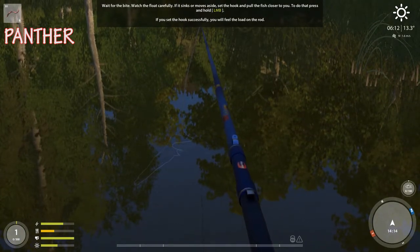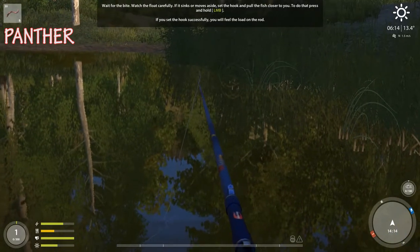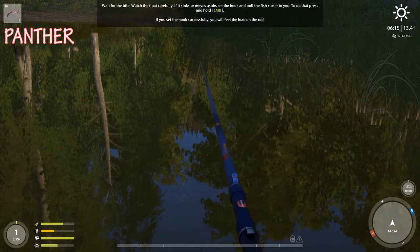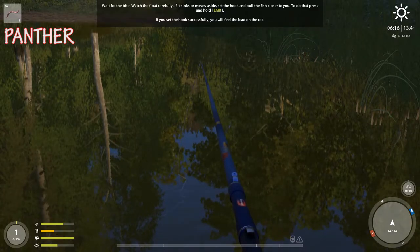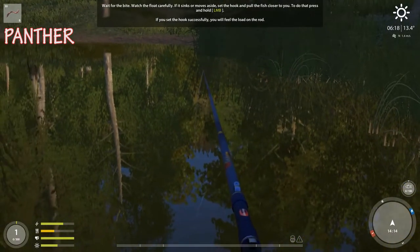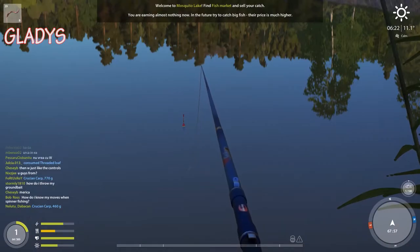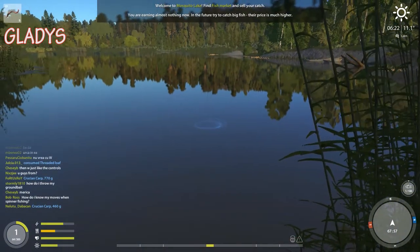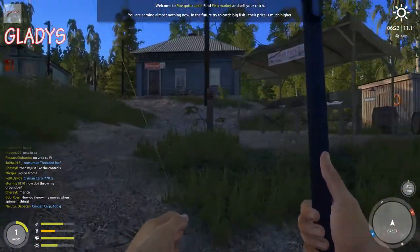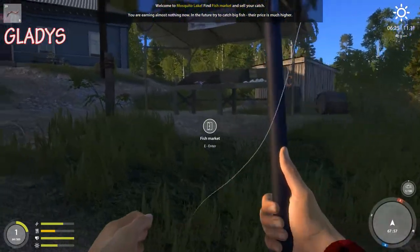I don't feel a load on the rod. I'll set my hand on my rod — whoops, just one second, always keep your hand on your rod. Instructions unclear, taking off pants. I have to sell my catch — I'm sitting here with my bobber in the water like an asshole.